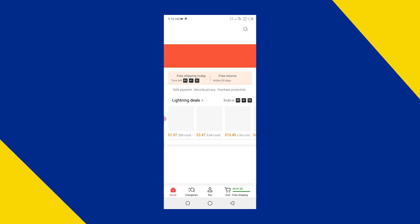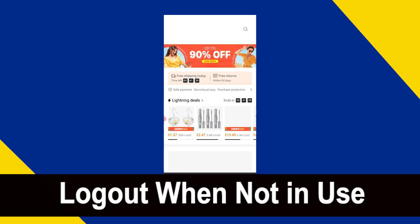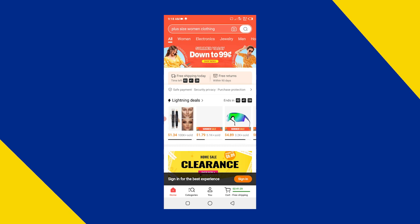The second most important thing to remember while using multiple accounts on TEMU is to log out. When not in use, remember to log out of each account when you are done using it. Leaving accounts logged in, especially on shared devices, can lead to privacy issues and potential misuse of your accounts.